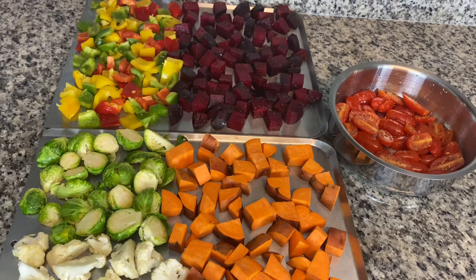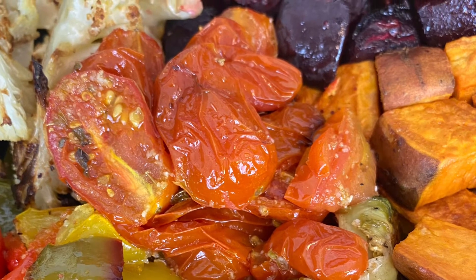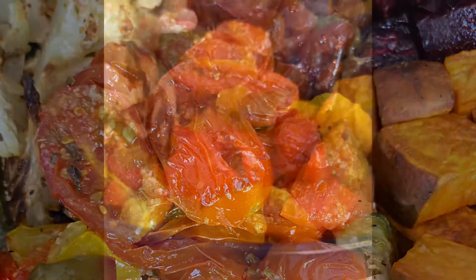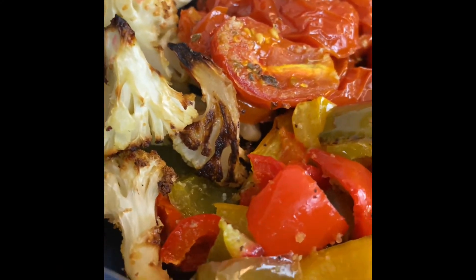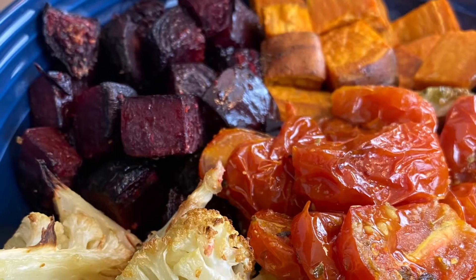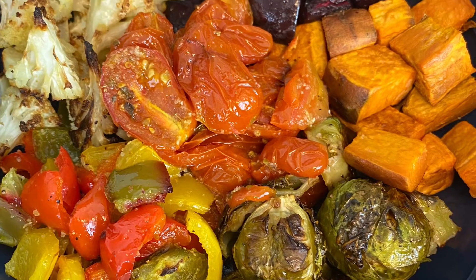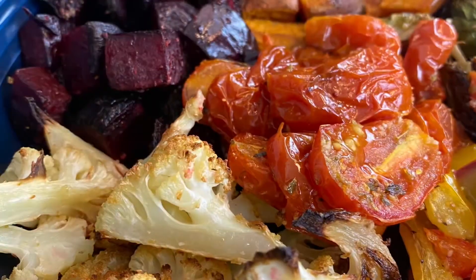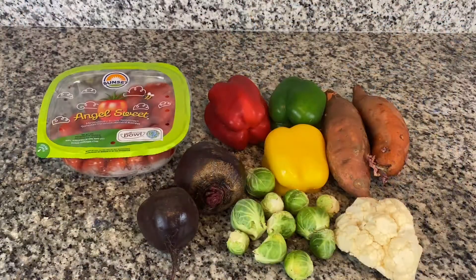Hi everyone, today I am doing a very simple but important thing — I am roasting vegetables. We all know how important vegetables are for your overall health, but sometimes figuring out which vegetables to cook and how to cook them can get in the way of adding them to a meal. Roasting your vegetables can be a solution. It is quick, requires very little seasoning and very little prep — you just wash them, cut them up, add some olive oil, a few powdered seasonings, place them on a tray in the oven, and voila — amazing vegetables on the side.